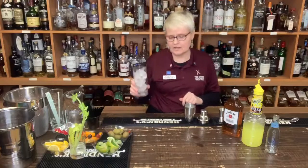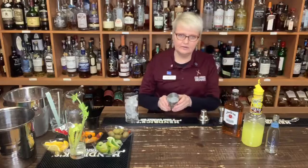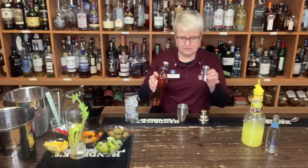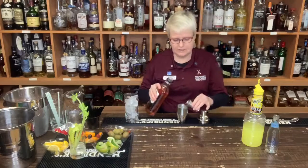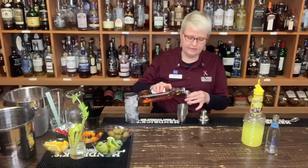First of all, you take a Collins glass, fill it with ice, and set it aside. Then take your mixer and we're going to put one and a half ounces of Jim Beam in here. This is our whiskey of choice today — one and a half ounces.